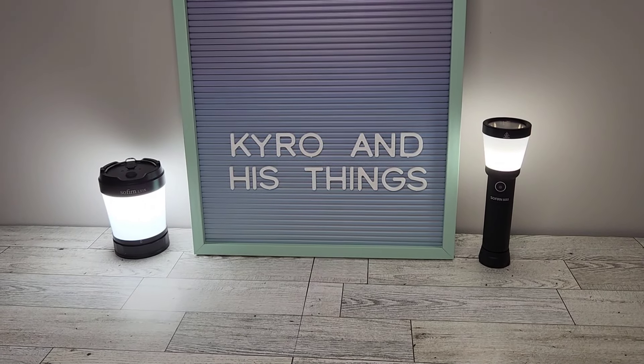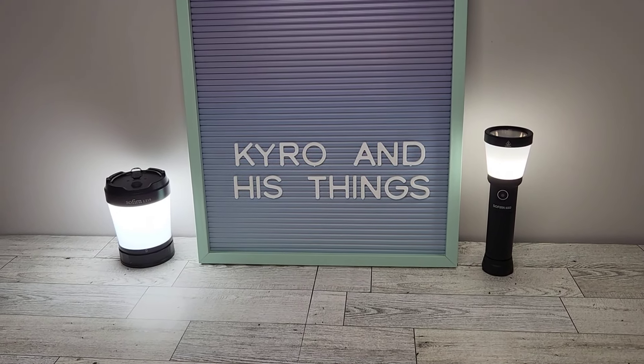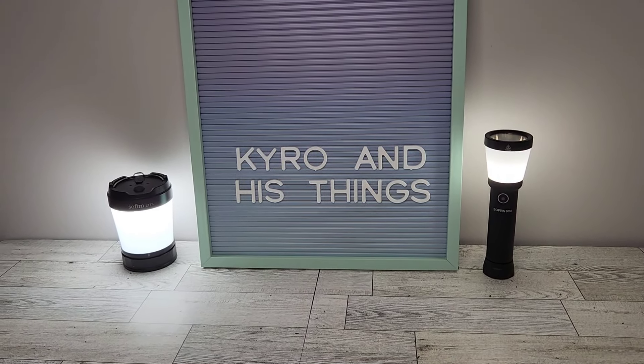Hey YouTube, what's going on and welcome back to Cairo and His Things. Today we're going to be checking out my new smartwatch, the Carbinox Vortex.